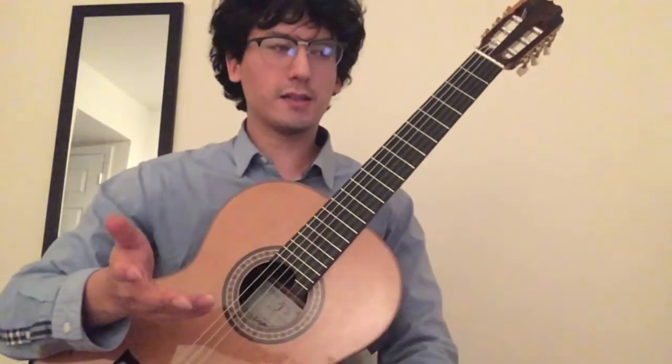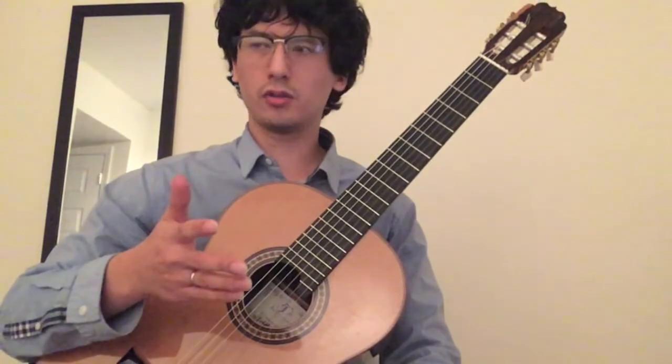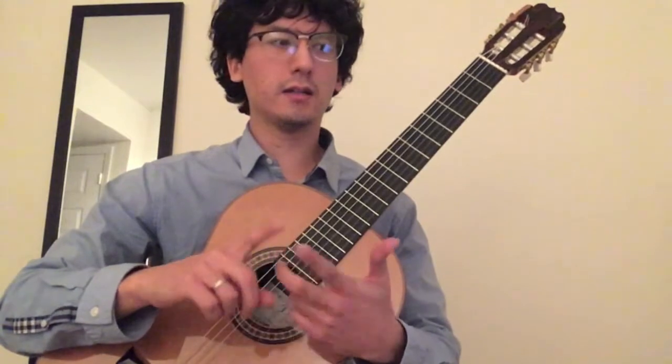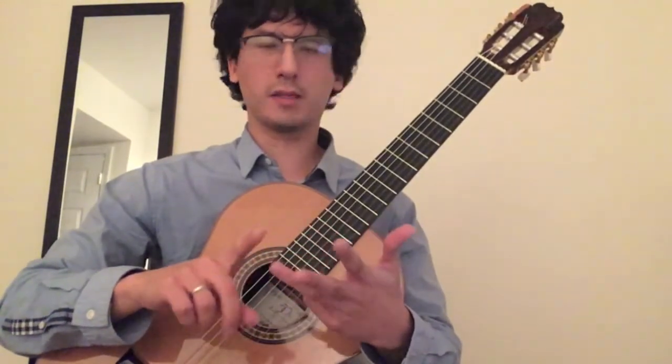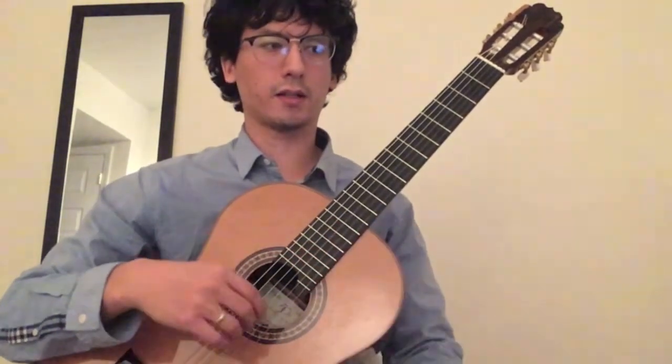So the Allegretto is in C major. I think the purpose of this piece is really to teach someone the notes of the fretboard, basic harmony, basic arpeggio patterns, and maybe rhythm as well — going from 8th notes to 16th notes and that kind of thing.